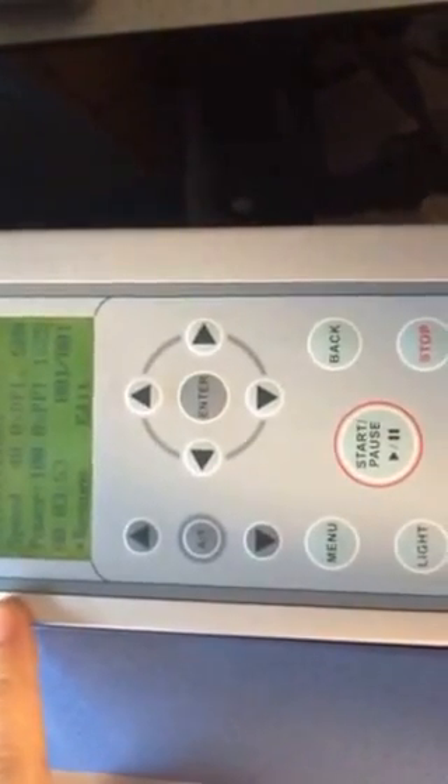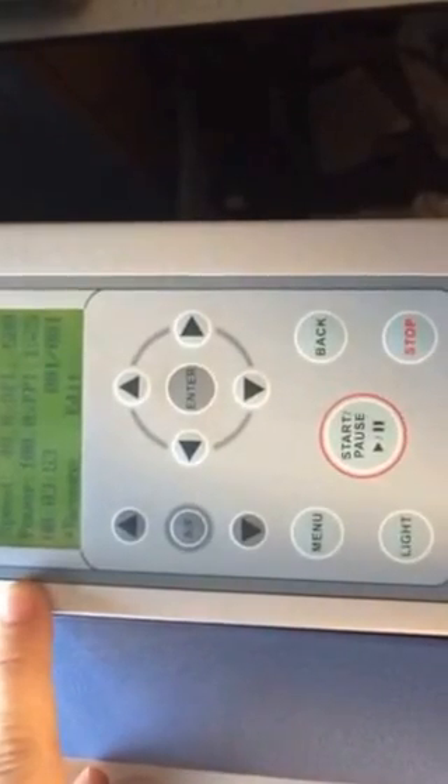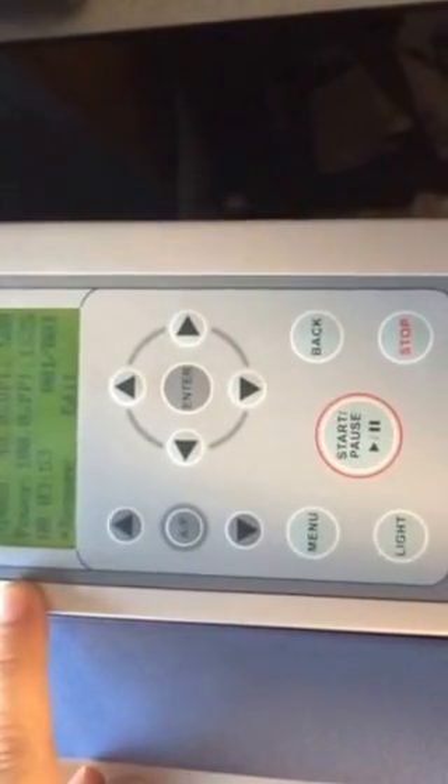We're now going to show you how. The speed was set on the computer up to 40% and then the power was 100%. Now there are a couple of things that you need to know.